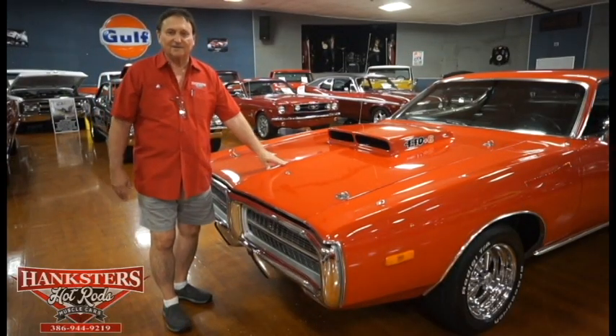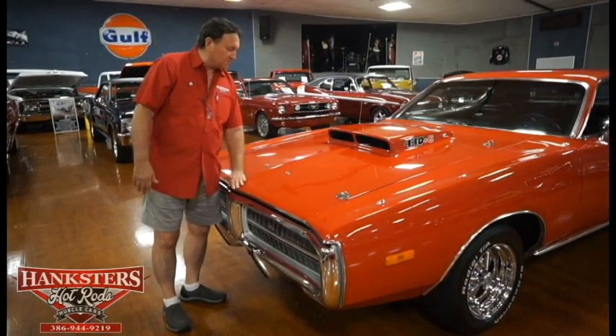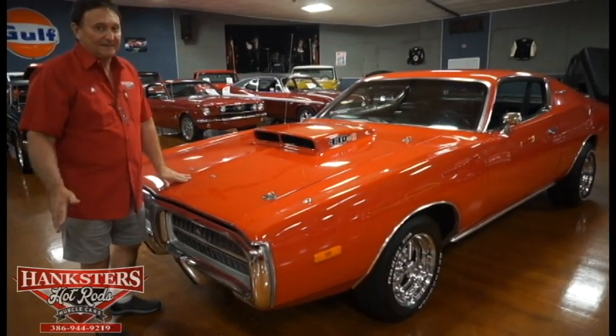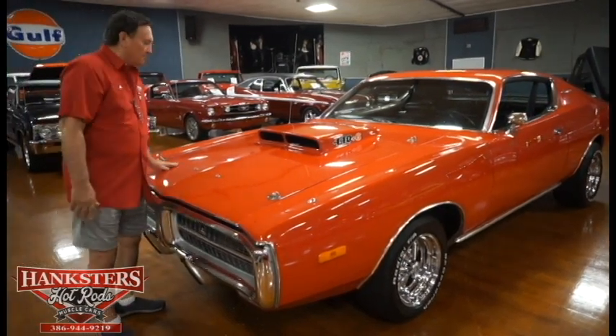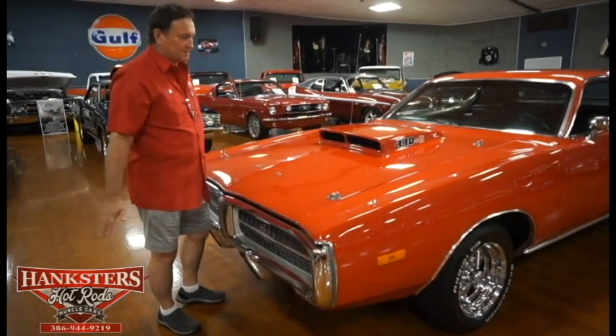Hi, El in Daytona Beach Hanksters. Today our special guest on the floor is a 1972 Charger. It is not a correct car — it is a 440 six-pack car, automatic, with steering, brakes, and air conditioning. The paint on this car, the fit and finish, everything is totally outstanding.